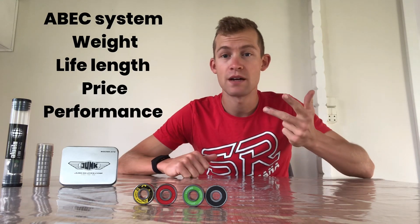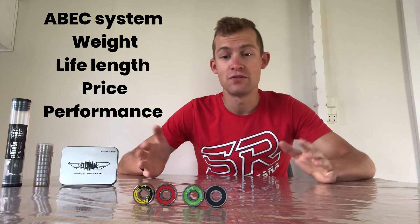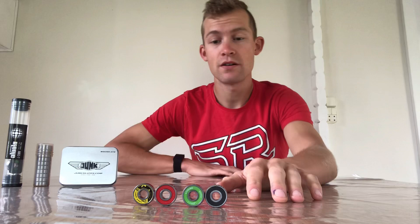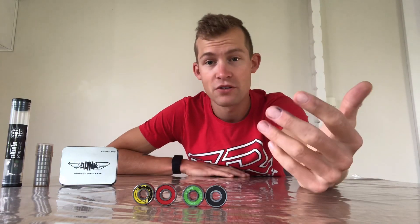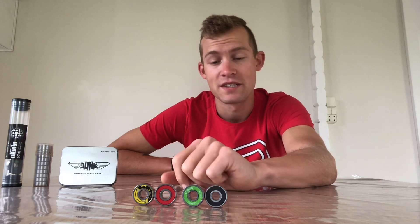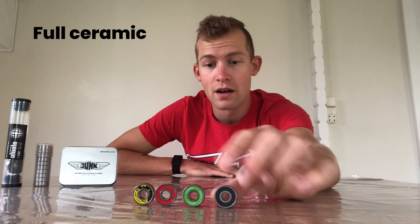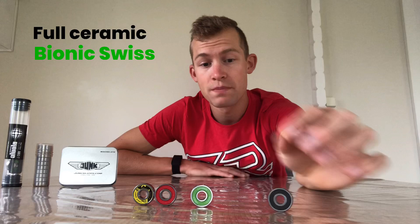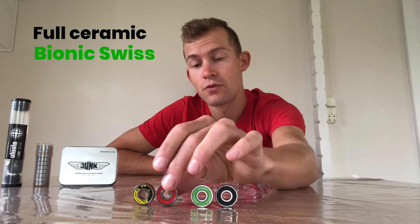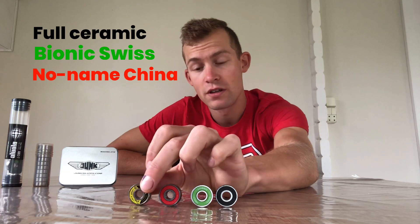We'll cover the ABEC system, the weight of the bearings, the lifetime, the price and obviously how fast they go. To do that we collected a few different samples here that we're going to compare to each other, and that's going to guide you to what is actually worth the money and what you should look for next time you purchase a set. First off we got this full ceramic bearing, we got this Bionic Swiss bearing, then we have this no-name China bearing, and lastly we have the Junk — the brand new Junk bearing.